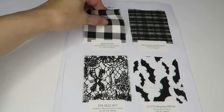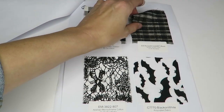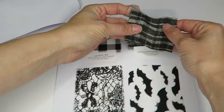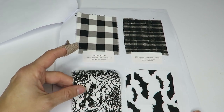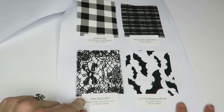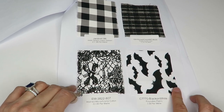Here's a nice stretch cotton sateen — this feels very nice at $11.99 a meter. We've got a raised check at $3.99 a meter — I like this one, that's cool. And an abstract monochrome cotton — feels like your basic broadcloth with black and white abstract design.